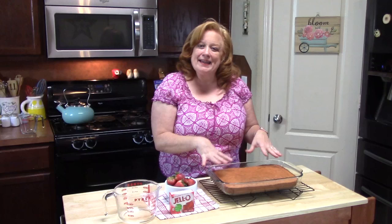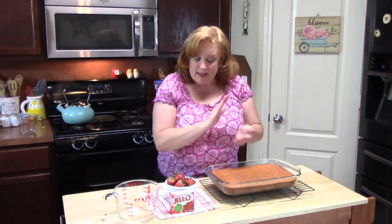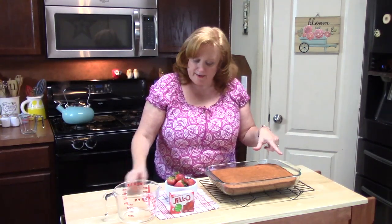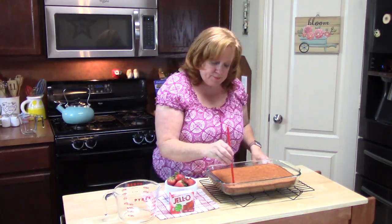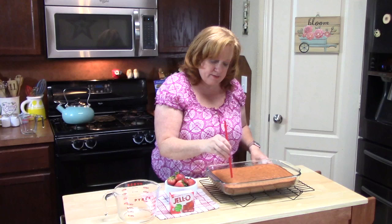My cake has come out of the oven. I've let it rest for about 10 minutes inside of the baking dish — that's where we're going to keep it. Now our next step is we want to poke holes in our cake. I'm using a straw. You can use a fork or the back end of a wooden spoon — whatever gives you holes to poke into your cake. The more holes the better, but you don't want the holes too big. I'm going to start right here and go down.